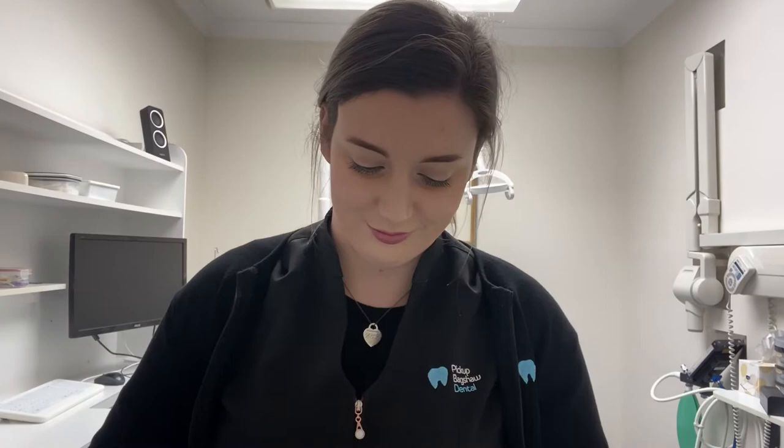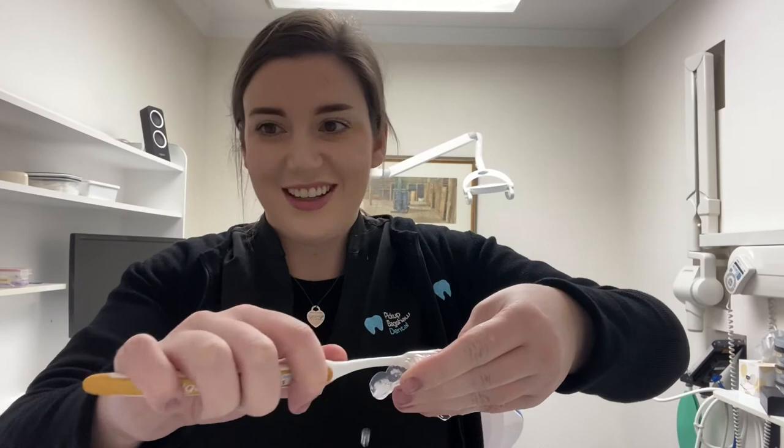My teeth now feel free of any excess whitening gel. What I'm going to do now with my whitening trays is grab the same toothbrush and clean off the trays of any excess residue. They are still a little bit wet but they're clean and free of all the residue. I'm going to put them back in my personalized Pick Up Bags for Dental case.